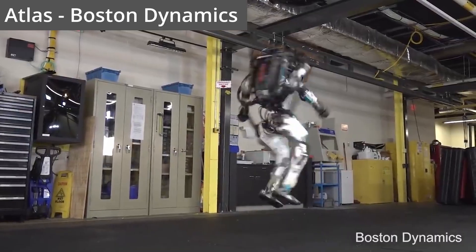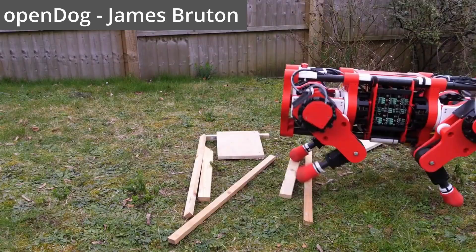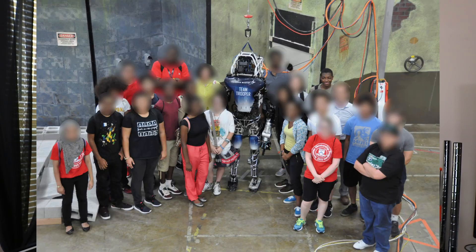Walking robots have been extremely popular over the last few years thanks to robots like Boston Dynamics' Spot and Atlas robot, MIT's Cheetah, and even hobbyist robots such as James Bruton's OpenDog. I've always wanted to build a walking robot ever since I saw those tiny little soccer robots playing on a field and when I saw the Atlas robot in person for the first time.